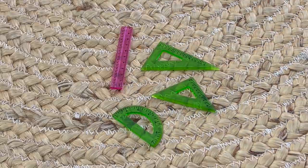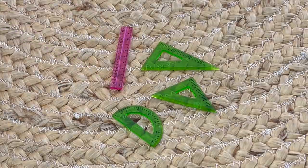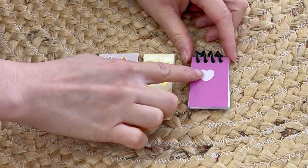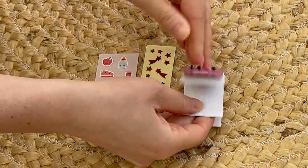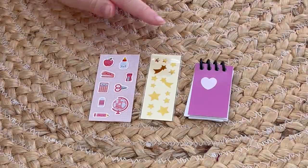Up next, we have different types of triangular rulers, but there's also a classic ruler as well in a lovely pink color. Here we have some stickers and a notepad. The front of the notepad is pink with a heart design, and when you open it up there are quite a few different pages with a heart design at the front of them, which matches the cover perfectly. There are also some sheets of stickers as well.